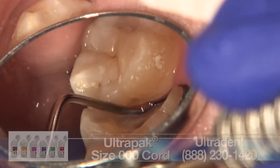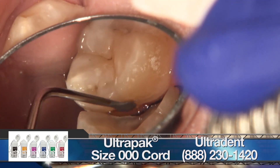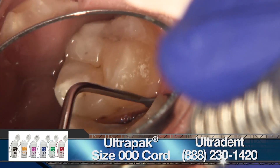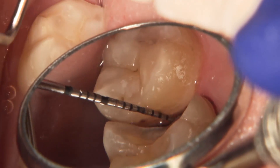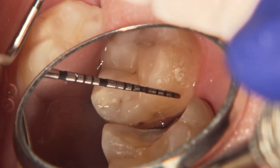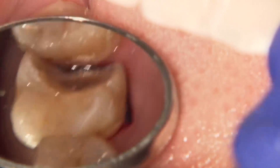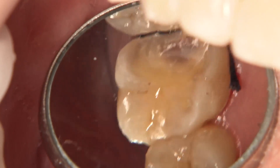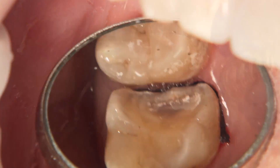Gingival retraction is also very important when taking impressions either conventionally or digitally, so I place a size 000 cord first to help displace the tissues apically. In areas that are really difficult to access, I sometimes use a probe to help with the placement to ensure the cord is fully seated within the sulcus, away from the margins of the tooth.